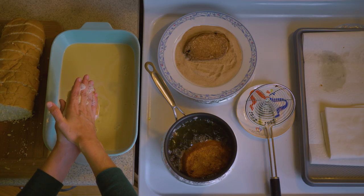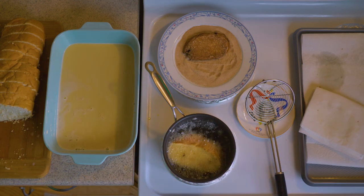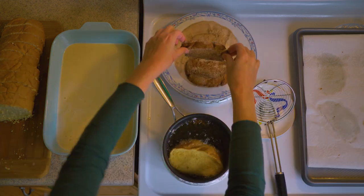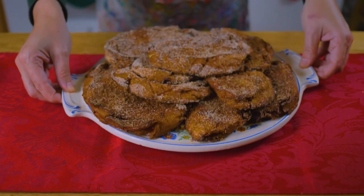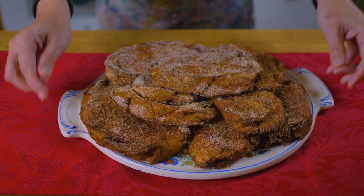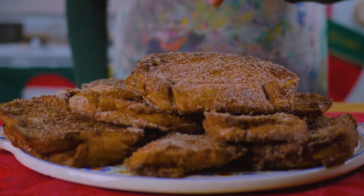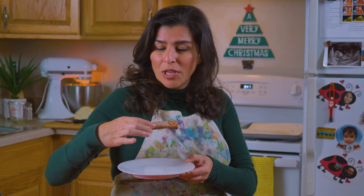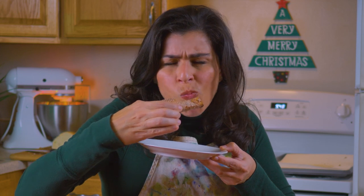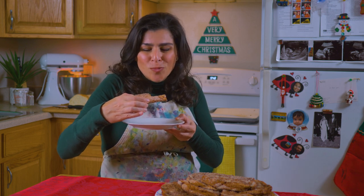Now we'll fry the rest of the habanadas. Let's give it a try — looking good. I hope you heard that crunch. This is so perfect. It's ridiculous. You want some?